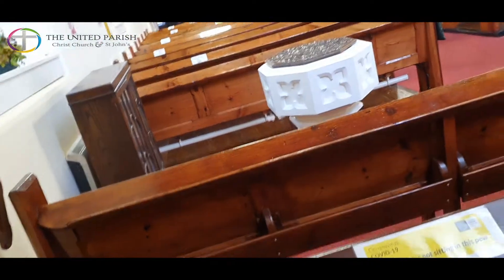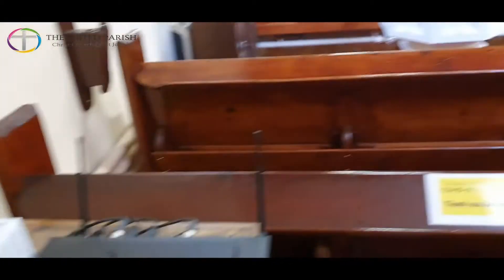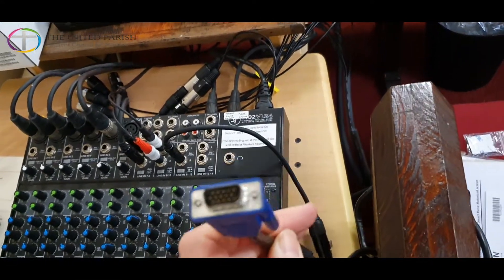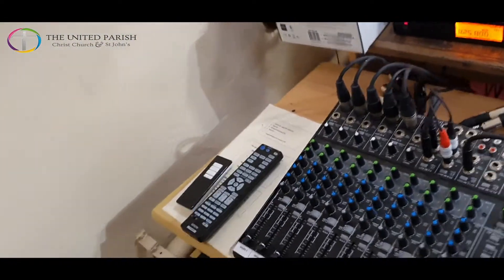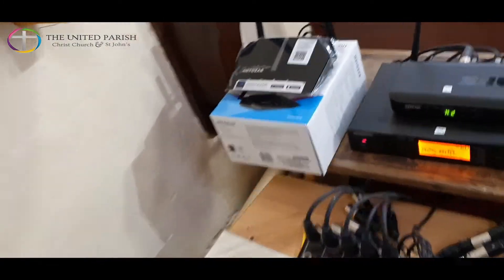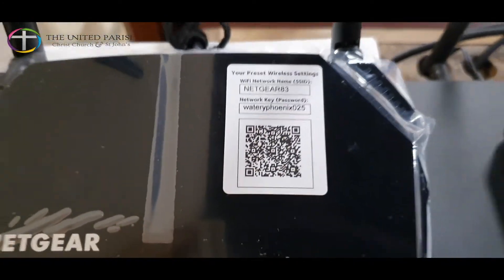With regard to connecting to the projector, there are a couple of options. Down at the back you have a 15-pin DIN connector that you can use for older laptops. The other way is via the Apple TV box that does WiFi. To do that, you first need to be connected to the Netgear network. If you need to connect, take a photo of that panel there and that'll bring up your settings. Otherwise find Netgear in your WiFi settings on your device and key in the network key to connect.